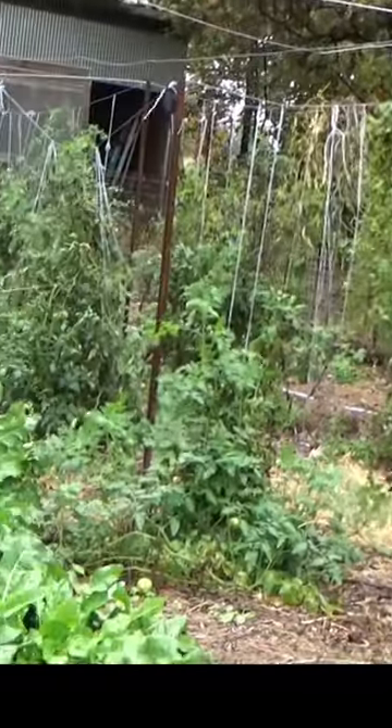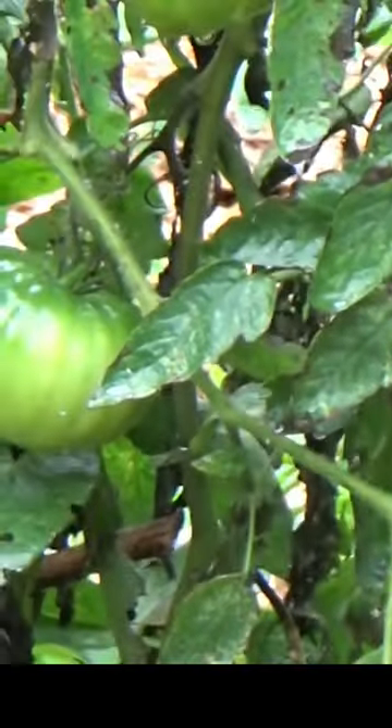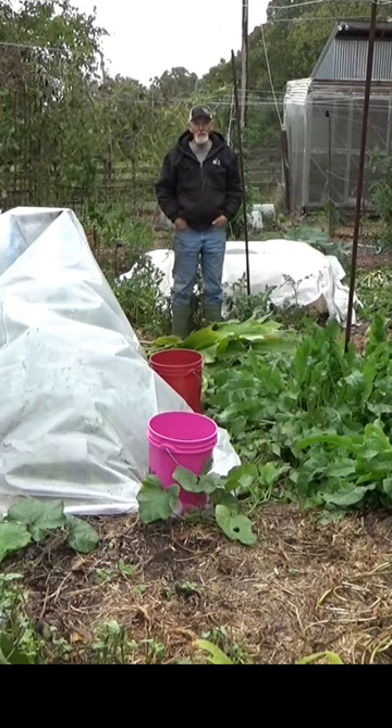One last look at the remaining tomatoes. Got quite a few green ones I need to get off. Well, it sort of stopped raining for a minute.